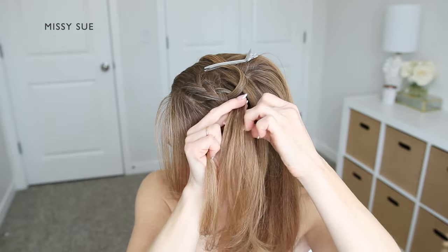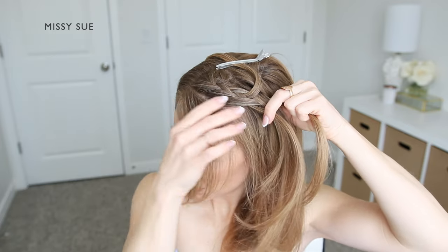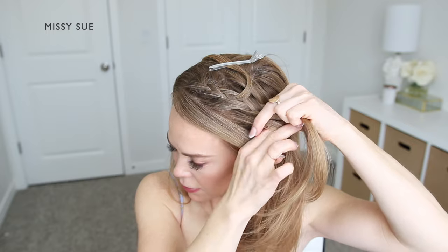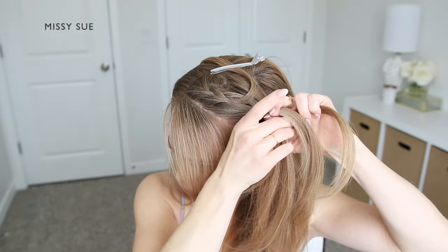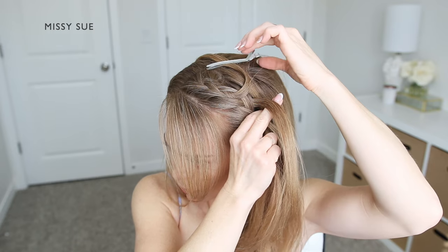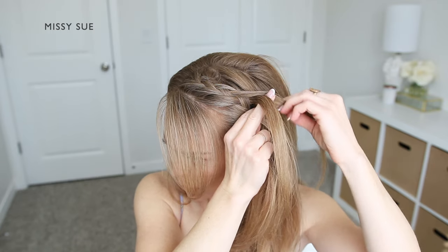So I'm crossing the front strand over the middle, picking up a new section of hair and crossing it into the braid. Now I'm going to drop down the back strand, pick up the previously dropped piece and cross it over into the middle strand. Then I'm going to divide off a new section of hair and incorporate it into the braid as well.